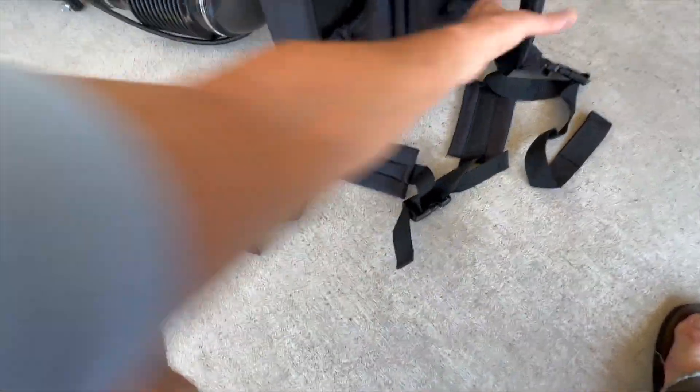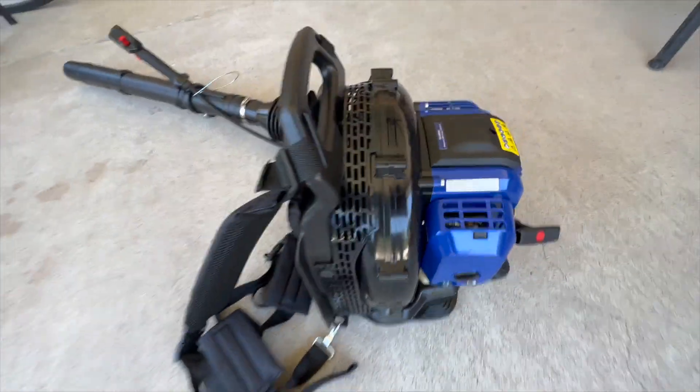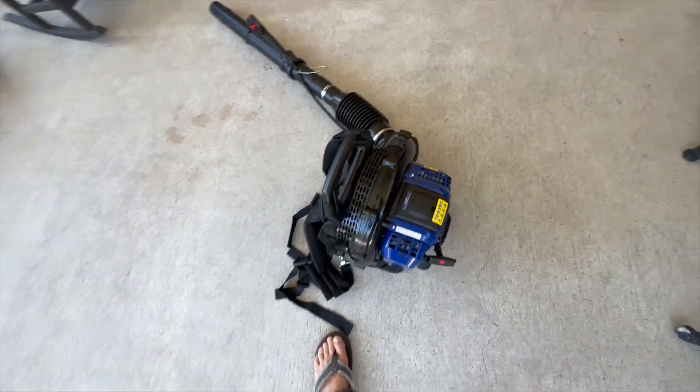That all looks pretty good. All in all, a very well-built piece of equipment. It stands up on its own and has a nice carrying handle on the top. I like it a lot.